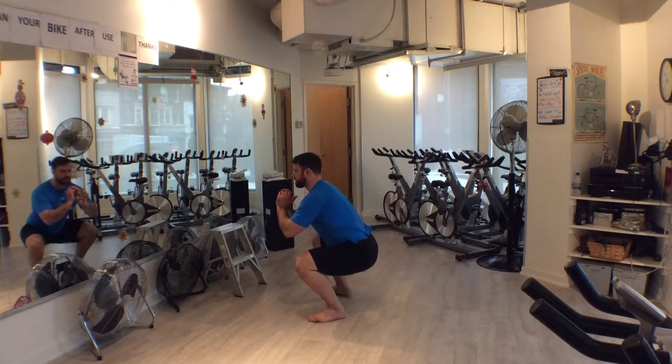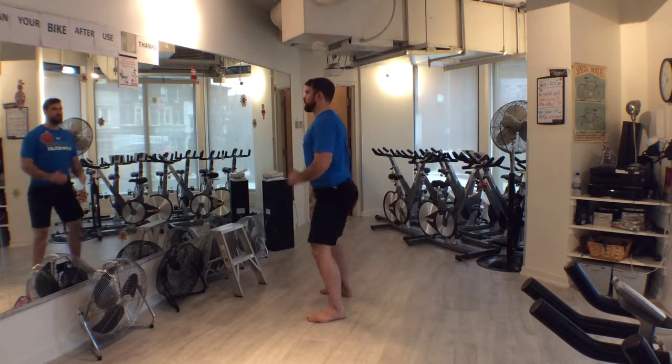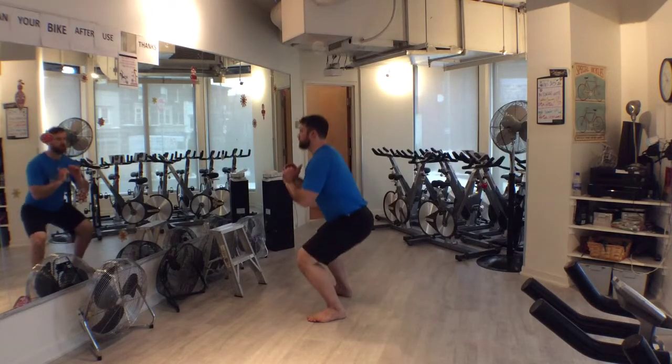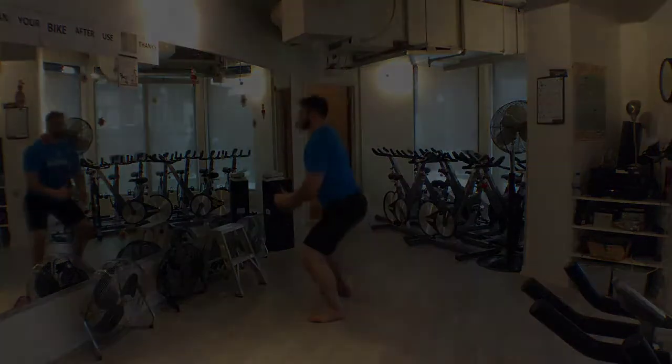Repeat for the desired number of reps. This is the basis for all squat variations and loads. I highly suggest seeking the services of a good coach if you advance to weighted variations.